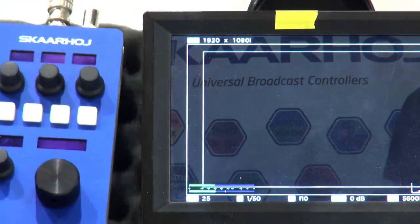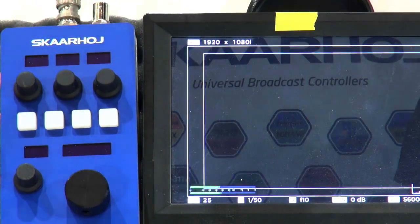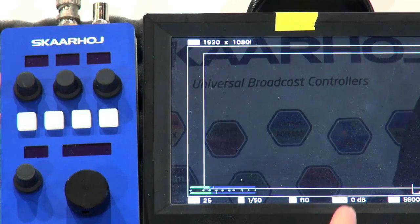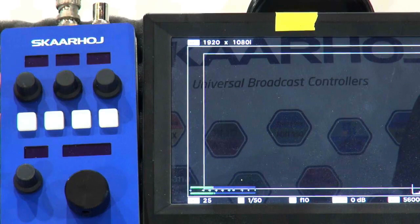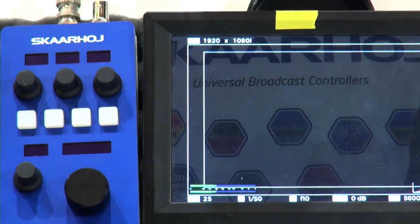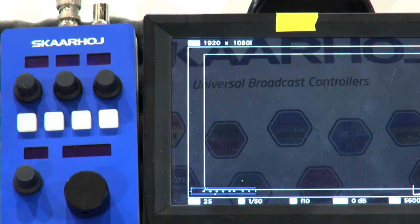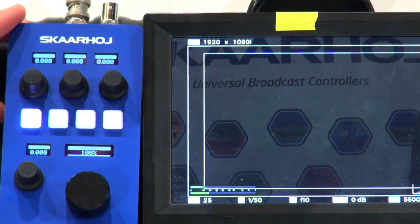I'll put it up here next to a monitor. This monitor shows the output from my Blackmagic MicroStudio camera — the monitoring HDMI output, so we can see all the settings. All I need to do now is apply some power via the DC power plug in the bottom, and we'll see the controller boot. And now it's online.